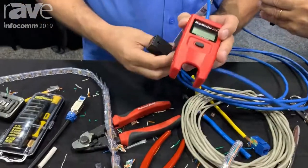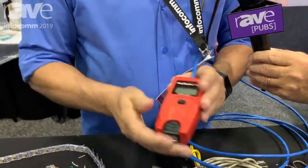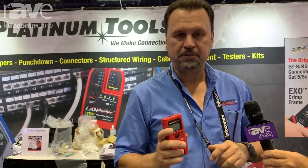The Map Master Mini has a retail price point of under $50, so check it out at your local distributor. If you want to see a live demo, come to booth 1761. You can also see how-to videos and product specs at PlatinumTools.com.